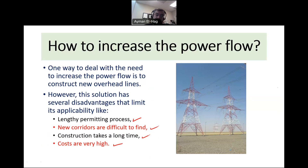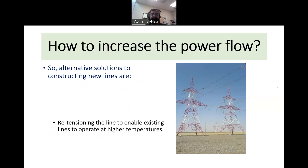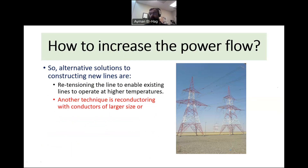What is the alternative? Instead of building new lines, we could re-tension the conductors to enable higher current, but this has certain limitations. We could upgrade the conductor by changing to a bigger size so it can carry more current and reduce I²R losses. However, a larger conductor places more mechanical load on the towers, so the towers may not be suitable and would need to be replaced as well.